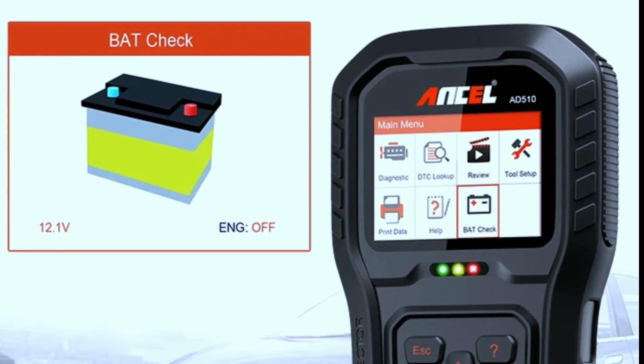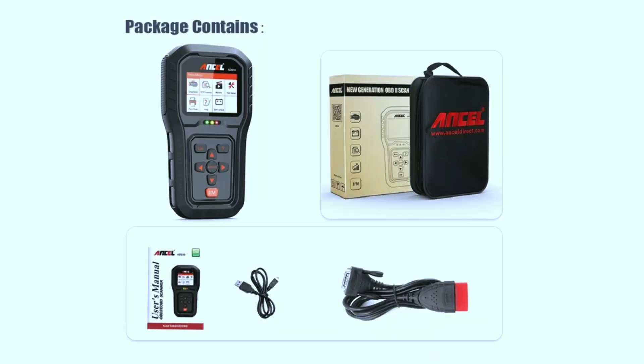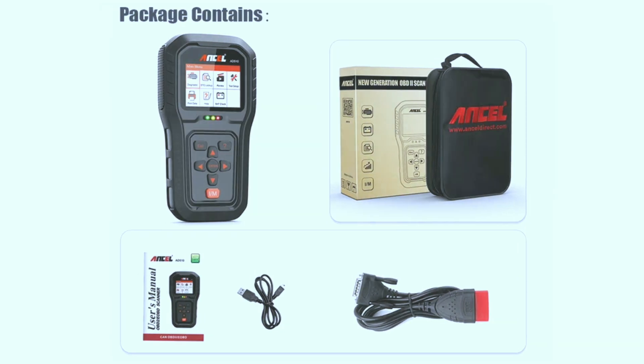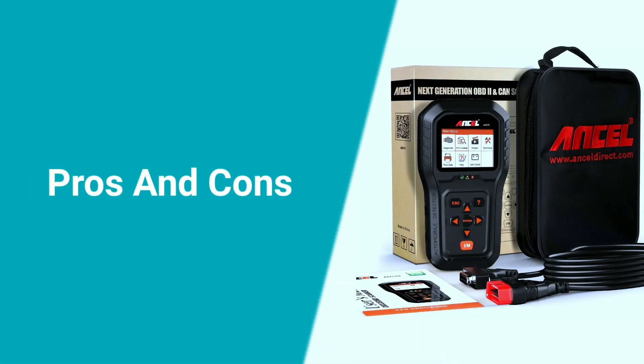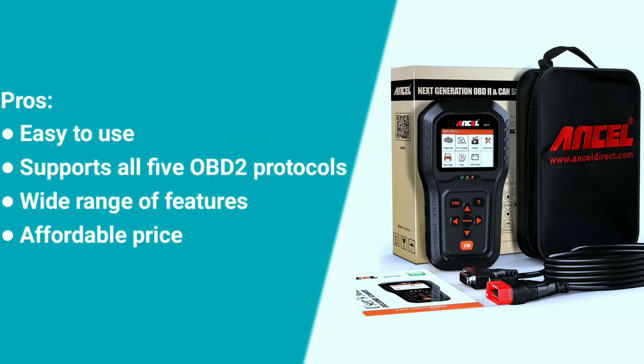One feature that caught our attention is the wireless connectivity. With Bluetooth capabilities, you can connect the scanner to your smartphone or tablet, allowing you to diagnose and control the scanner from the convenience of your handheld device.